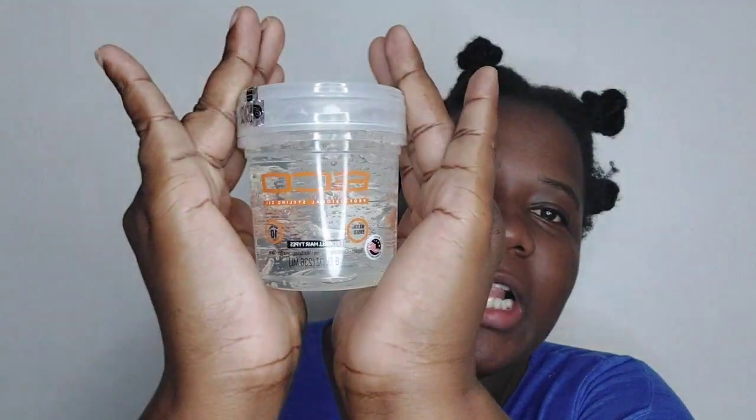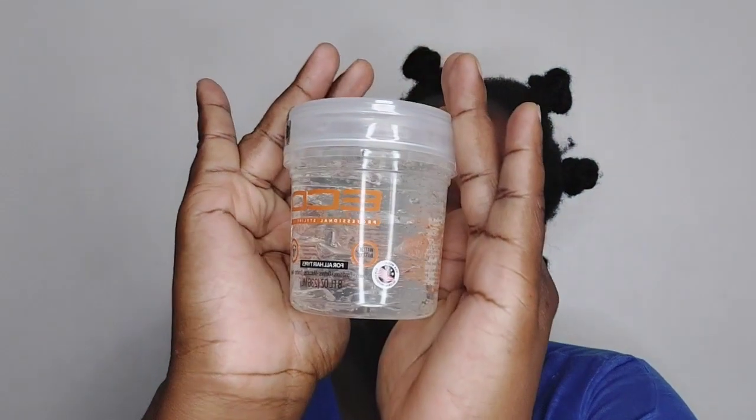Hello everyone and welcome to the Blue Blouse Channel. If you're new here I welcome you, and if you're a returning viewer I welcome you just the same, because without you my YouTube door would be closed. We are going to try a product — it's the Eco Styling Gel in clear.